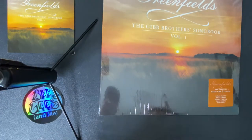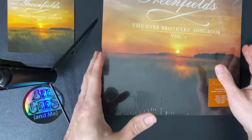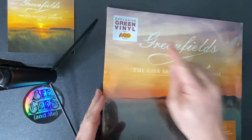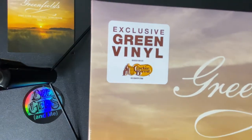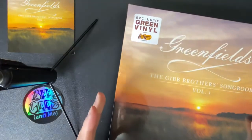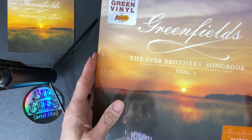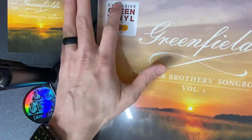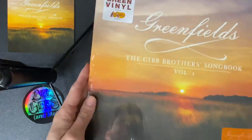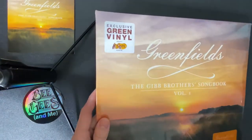I didn't think we'd see each other so soon. It was literally yesterday I posted the Barnes & Noble exclusive, but today I got my hands on another exclusive. You see that right — it's an exclusive green vinyl from Cracker Barrel. And I gotta give a shout-out to Angel Delgado, who commented on my other video and let me know that they picked it up today. I had to run to my nearest Cracker Barrel and pick up the Gibb Brothers Songbook Volume 1 with green vinyl.